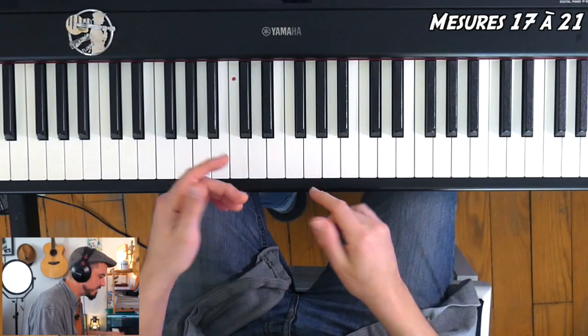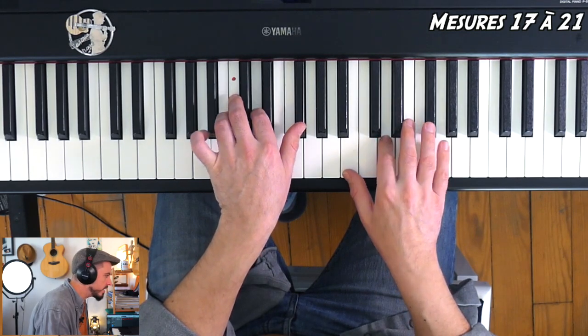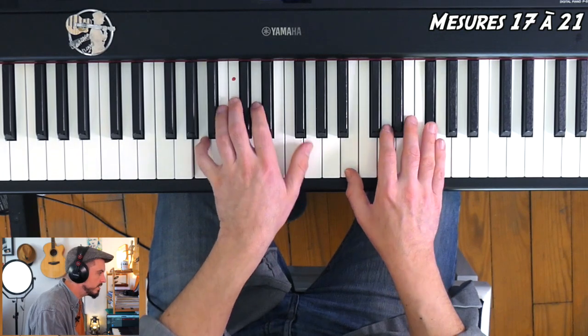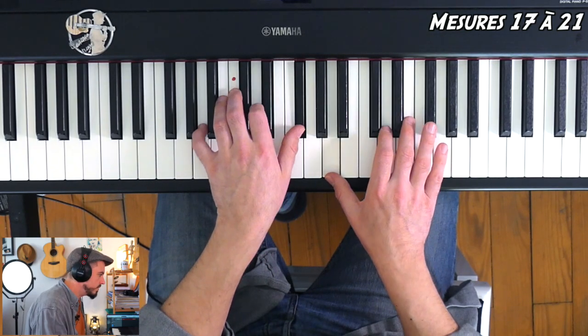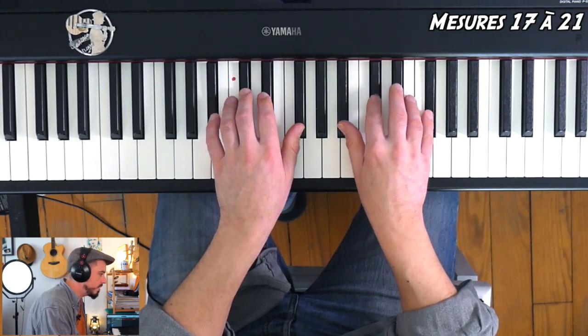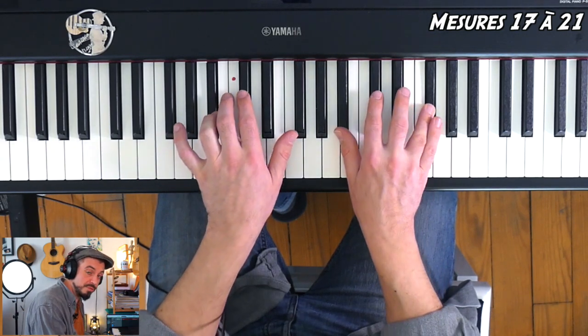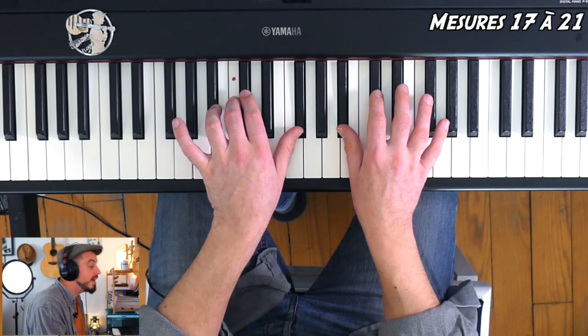On a vu les mesures 17 à 20. Je vous rejoue les mesures 17, 18, 19, et ce coup-ci je ne joue pas 20, je me téléporte sur 21 — il y a juste un petit truc qui change à la fin. La dernière, je la tiens. En fait, je ne refais pas le cric-cric pour terminer. Et on terminera avec cette séquence-là d'ailleurs, parce qu'après c'est quasiment toujours la même chose.